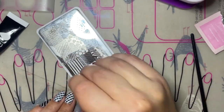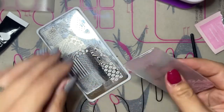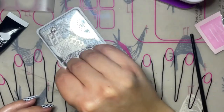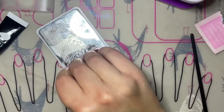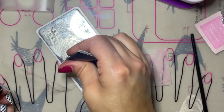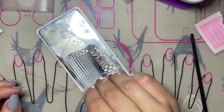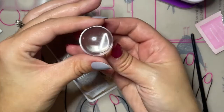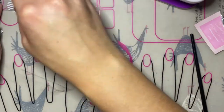When stamping, you want to make sure that you have enough polish in the etching of the design to make a nice clean transfer onto the stamper. With stripes this is especially important because it's actually a quite large area that you're covering, so if you don't have enough polish in the grooves of the stamp then when it transfers onto the stamper you'll see spots that are missing.